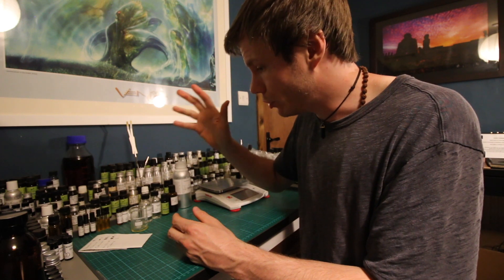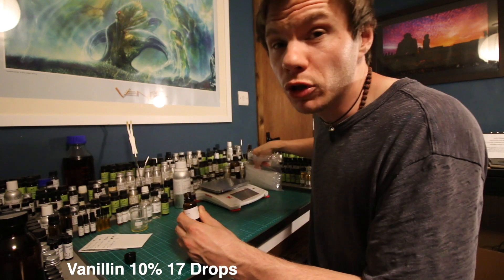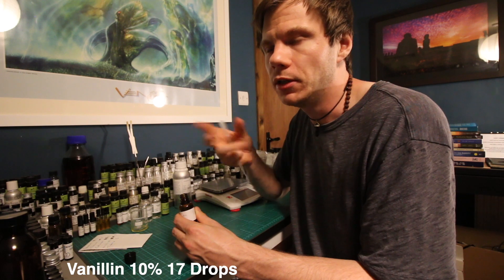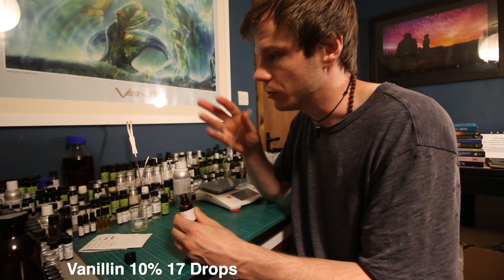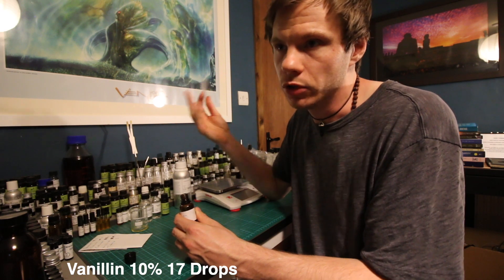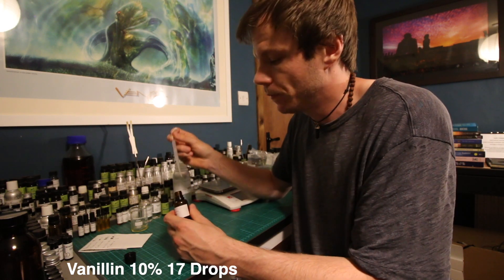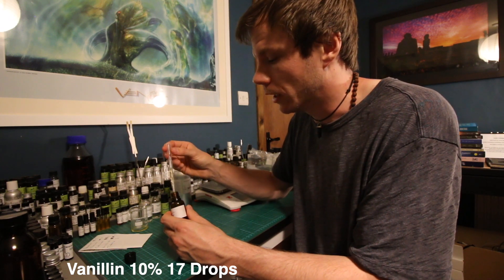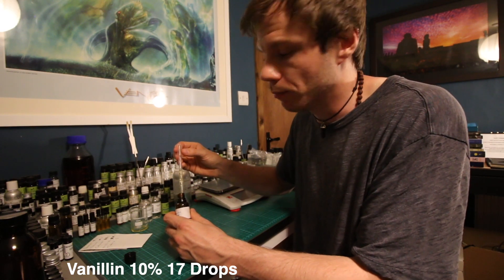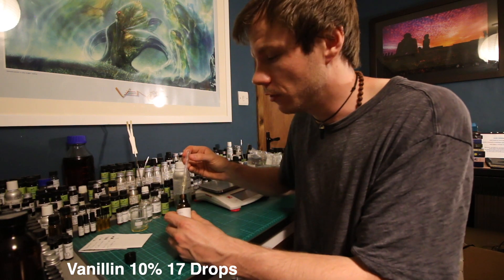We are almost done. The last thing we're going to add is Vanillin, diluted down to 10%. You can buy it already pre-diluted to 10% on places like Perfumers Apprentice. I'm not sponsored or affiliated with Perfumers Apprentice — it's just the easiest source for synthetics in America, which is most of my audience. It's a reliable, easy place to get them. I use them myself now and again, but I get nothing from talking about them — just being completely transparent.